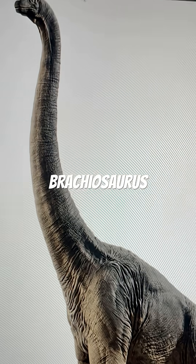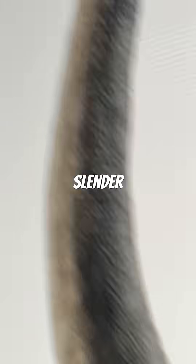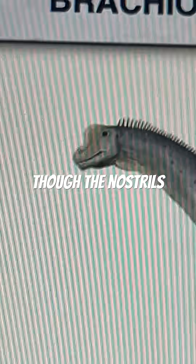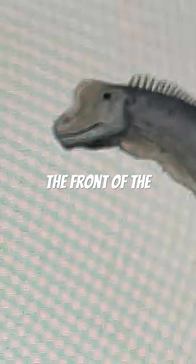Jurassic Park's Brachiosaurus is super self-explanatory, really. It's got foot padding, a slender neck that resembles more of a Giraffatitan. The head itself is incredibly recognizable, though. The nostrils are now placed correctly, not right in front of the fenestrae, but towards the front of the skull.